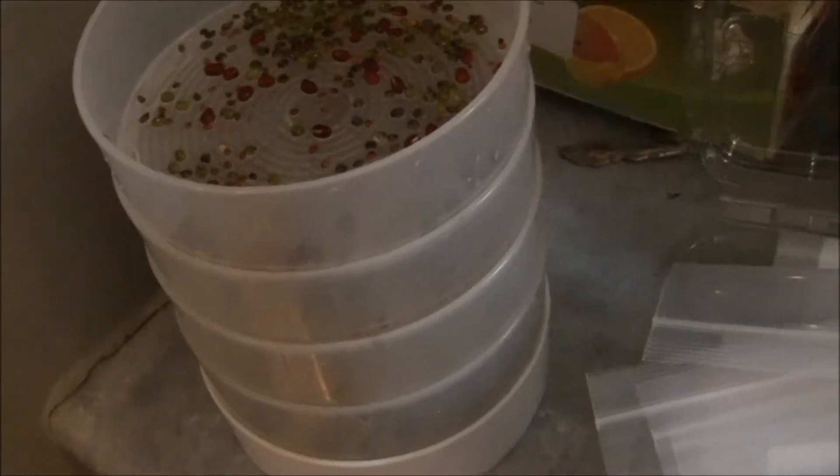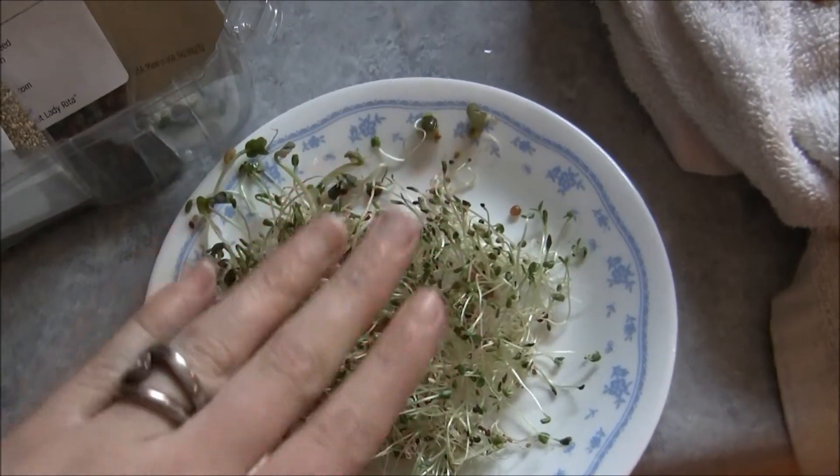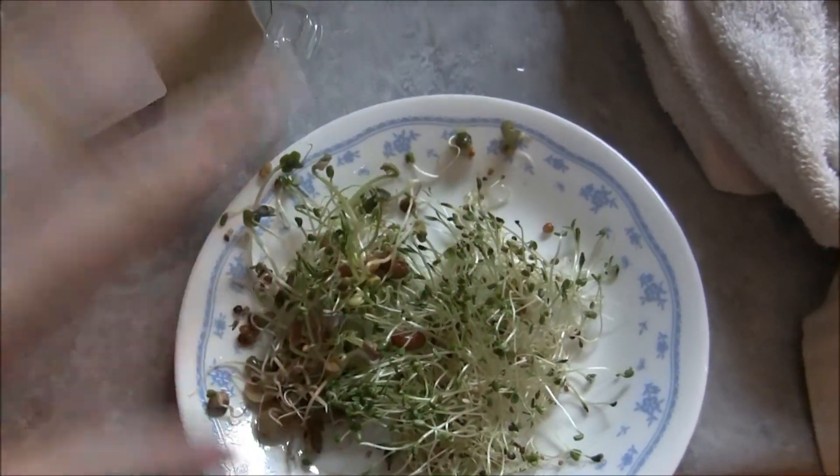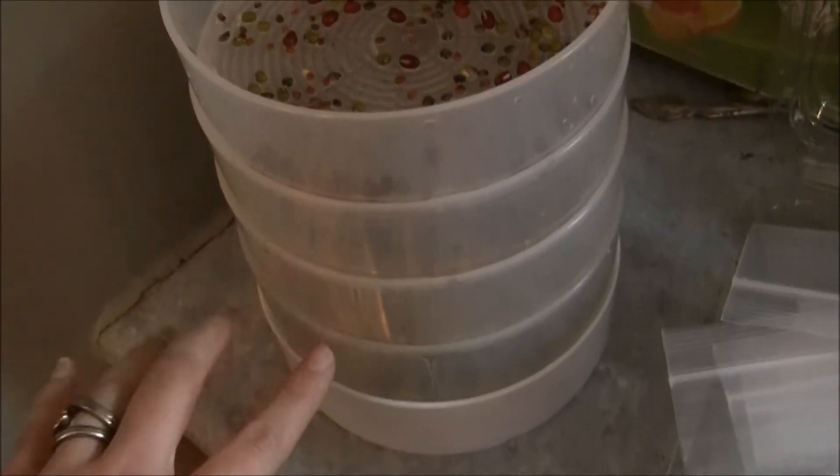I'm starting again and the only problem is I can never remember which sprouts I've put in. Last time I did bean — you can see there's bean sprouts — alfalfa, broccoli, like a salad mix. And they all got mixed up because with this system you're supposed to rotate the trays when you water them.